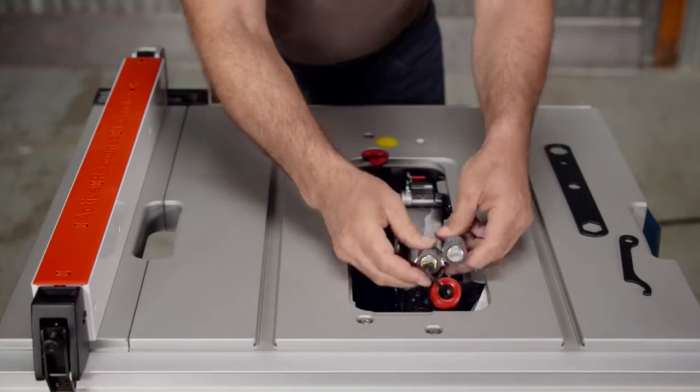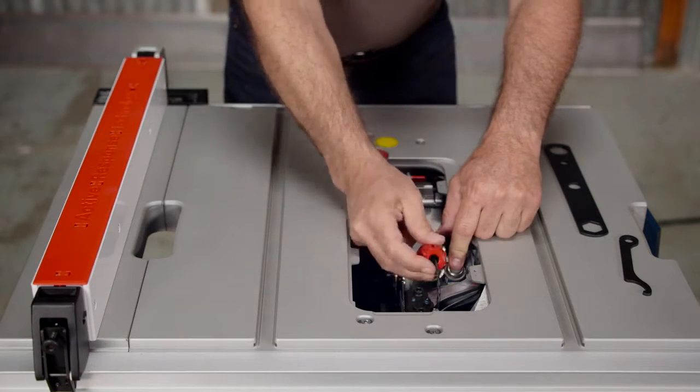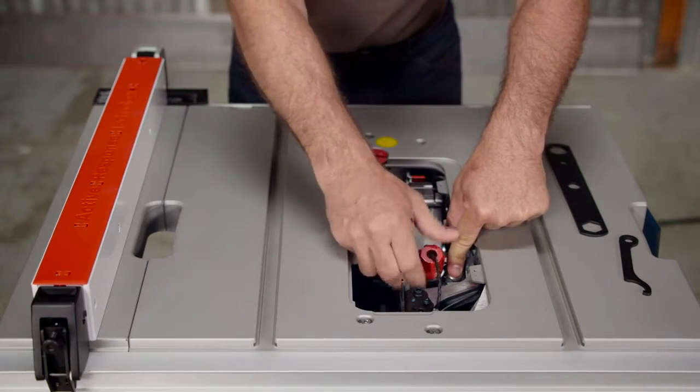Insert the dual activation cartridge into the saw and insert the plug into the active cylinder, the one positioned closer to the blade. Then, screw the activation cartridge retainer over the plugged-in side all the way finger-tight,